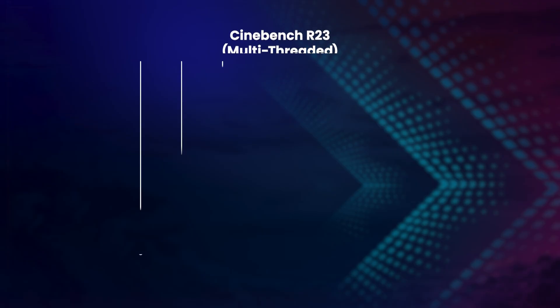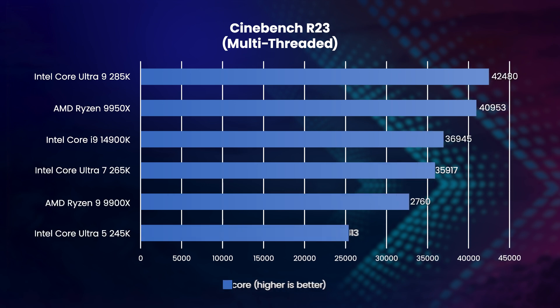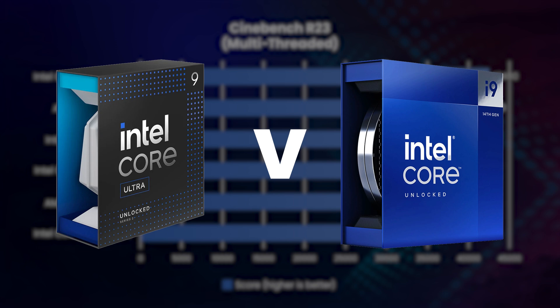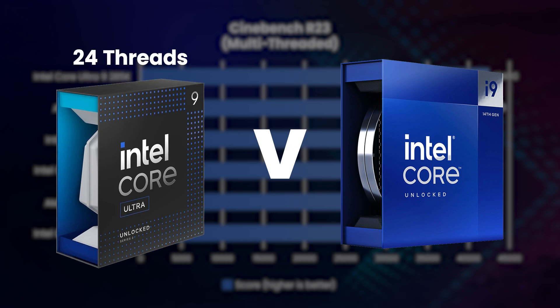The next Cinebench test renders the same scene but now on all available threads, so it generally favors CPUs with lots of cores and threads. In this test, the Core Ultra 9285K has a clear lead over the other CPUs — 4% faster than the Ryzen 9 9950X and 15% faster than the Core i9 14900K. This is particularly impressive when you consider that the 285K has fewer threads than the 14900K: 24 versus 32.